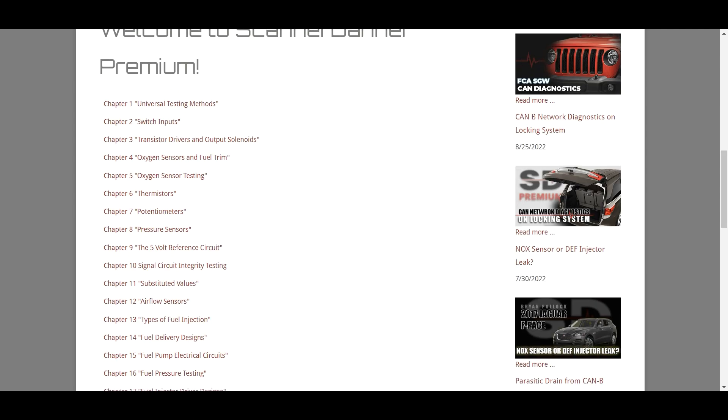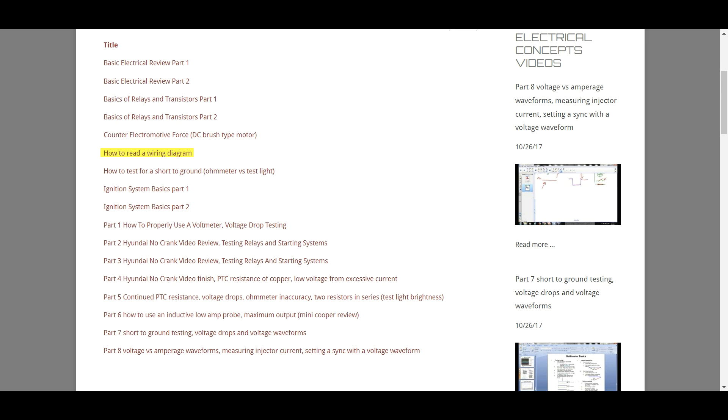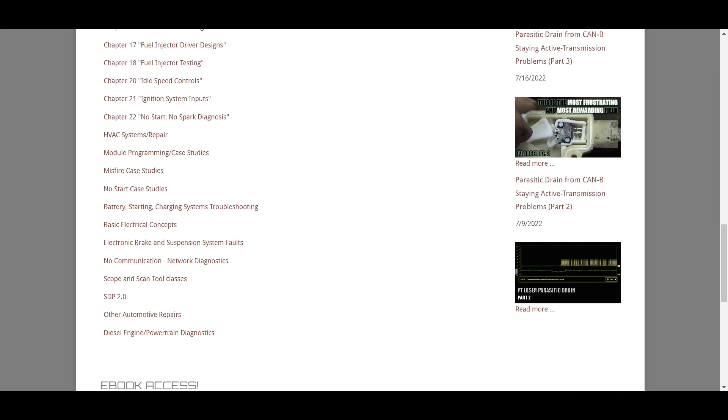As far as where to start, I have three suggestions. Number one, universal testing methods. Number two, basic electrical concepts — as you can see in the playlist: how to read wiring diagrams, testing for a short to ground, no meter and test light, ignition system basics. And number three, the scope and scan tool class.